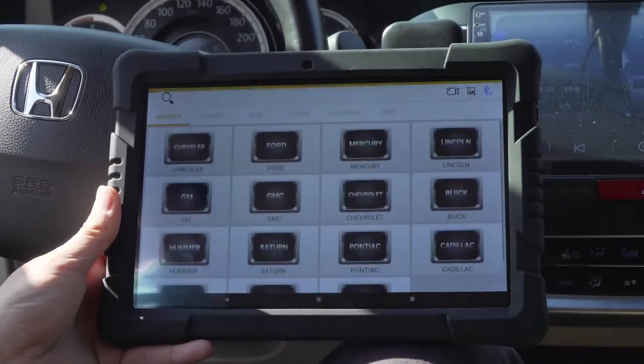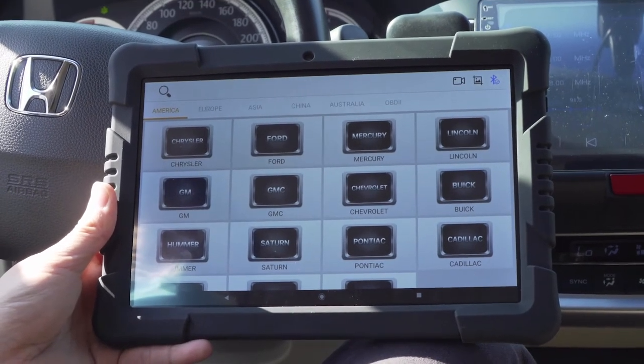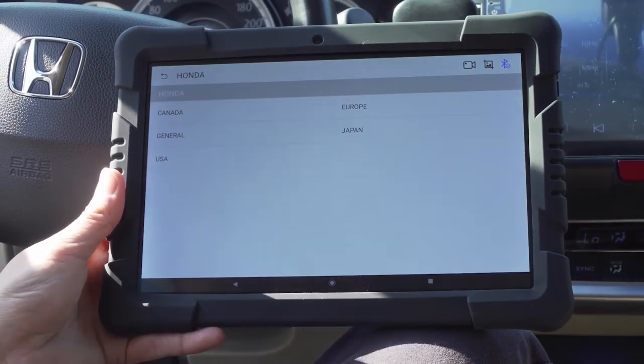Now we choose the car diagnosis menu since the tablet is connected to the 2014 Honda Accord. Select Asian, then Honda, then Japan to begin.